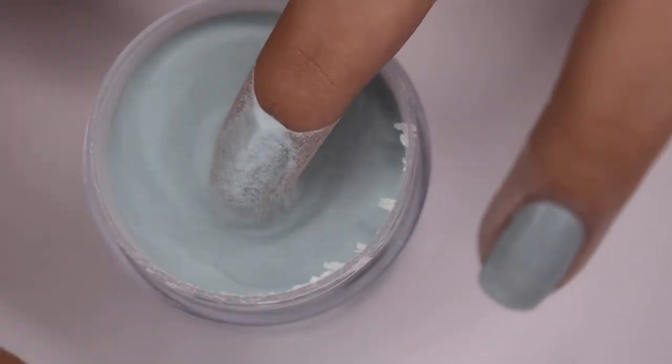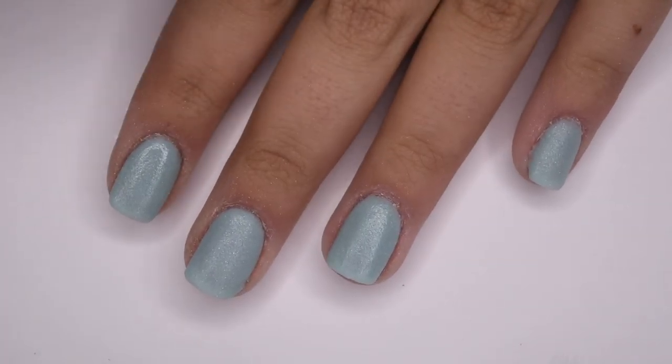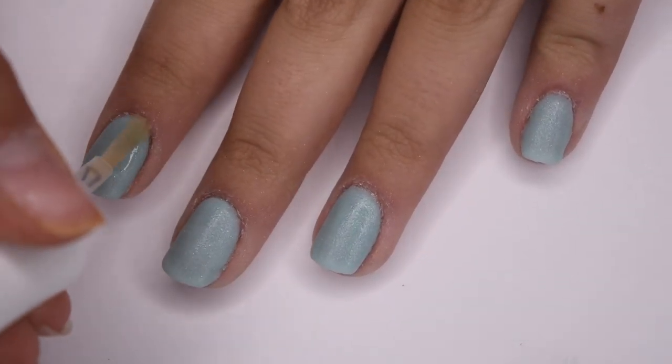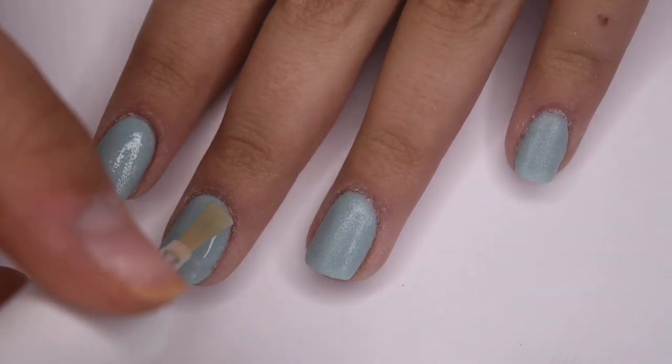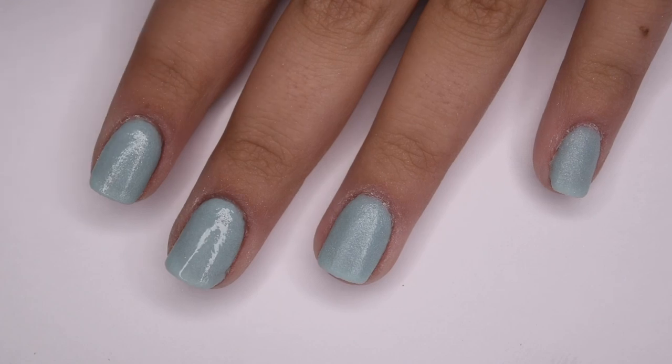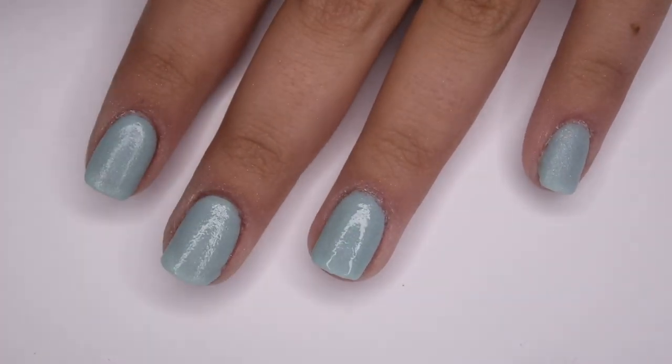Here is what the nails look like after three coats. Now I'm going in with 03, the activator — this will harden up the dip nails and make them ready to file, so it's a crucial step in the dip nail process. I applied a generous amount to all of the nails and let that soak into the powder for a few minutes before moving on to filing.